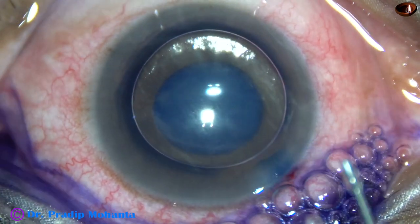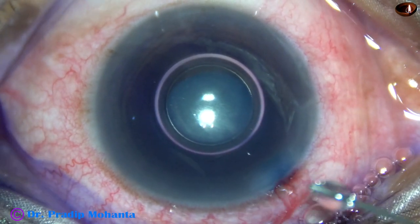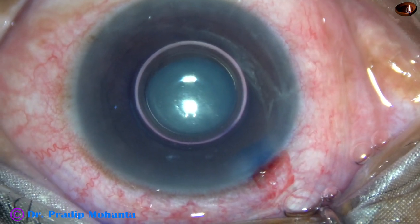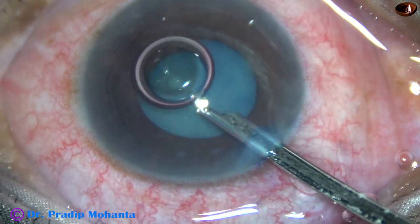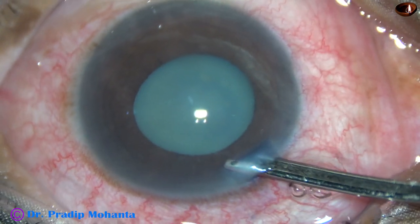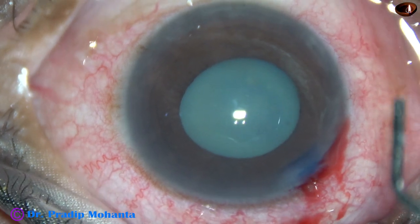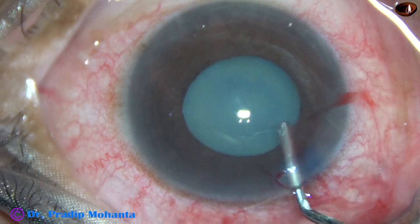This is a bit of adrenalin. This may help in maintaining the dilatation of the pupil, and it may cause some more dilatation. But in this case, it has not dilated the pupil to a significant extent — still a little bit of dilatation has occurred due to the adrenalin.